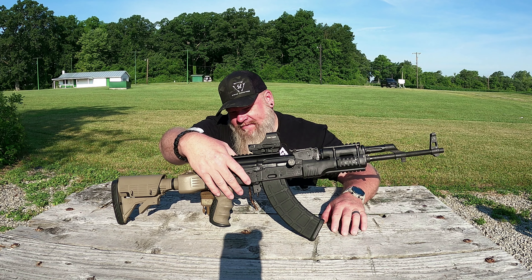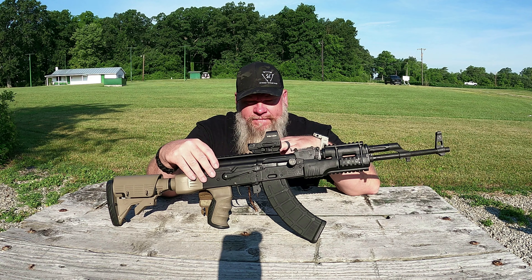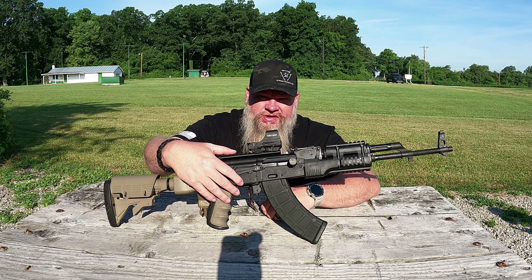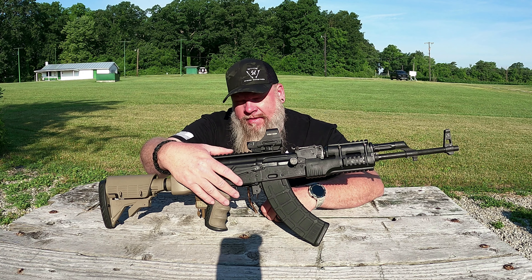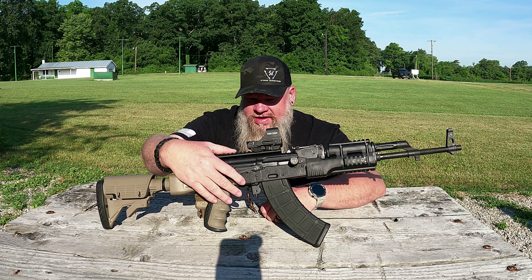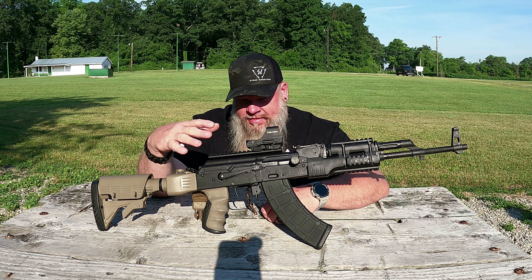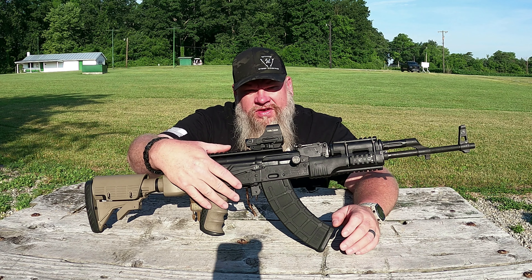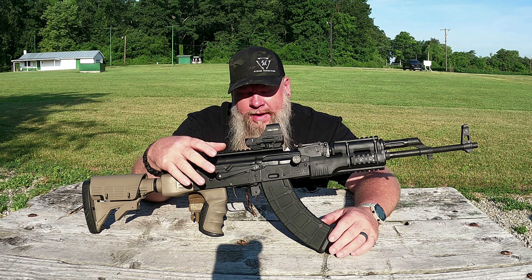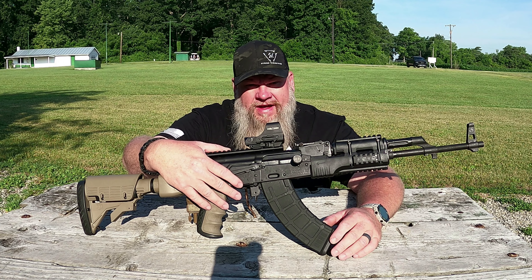We are back at the range and today we are going to be testing out the new trigger that I put in this AK. This is the FIM Group FCG Enhanced. If you haven't watched the video before this and you want to know all the specs on this trigger, I would suggest you go back and watch that video. We did an install on this gun, we did a trigger pull gauge weight on it, and went through all the specs of this trigger.